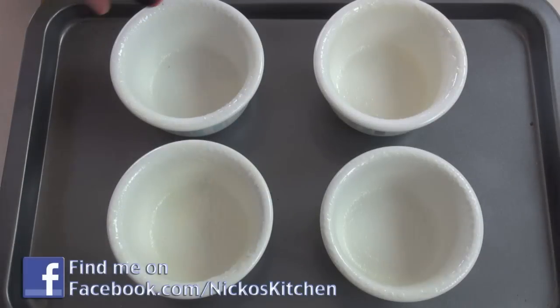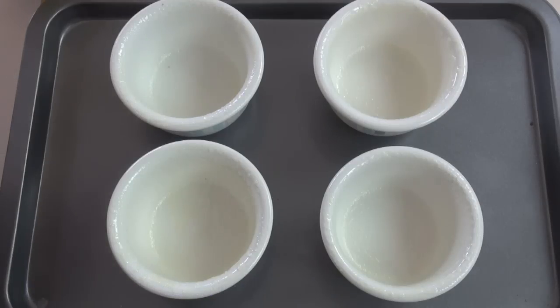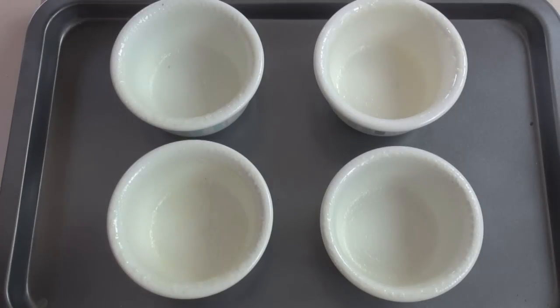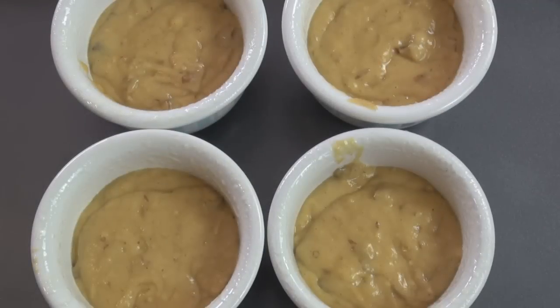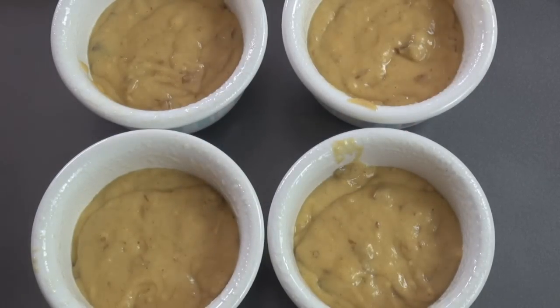I'm going to be making individual ones, but you can make one large sticky date pudding if you want to — any size you like. I've got some ramekins here, just sprayed with a little cooking oil on a baking sheet, and now I'm going to add in our mixture. These are going into a preheated oven at 180 degrees C or 350 Fahrenheit for about 30 to 40 minutes. You'll know when they're done — just pop a skewer in the middle and if it comes out clean, they're cooked.